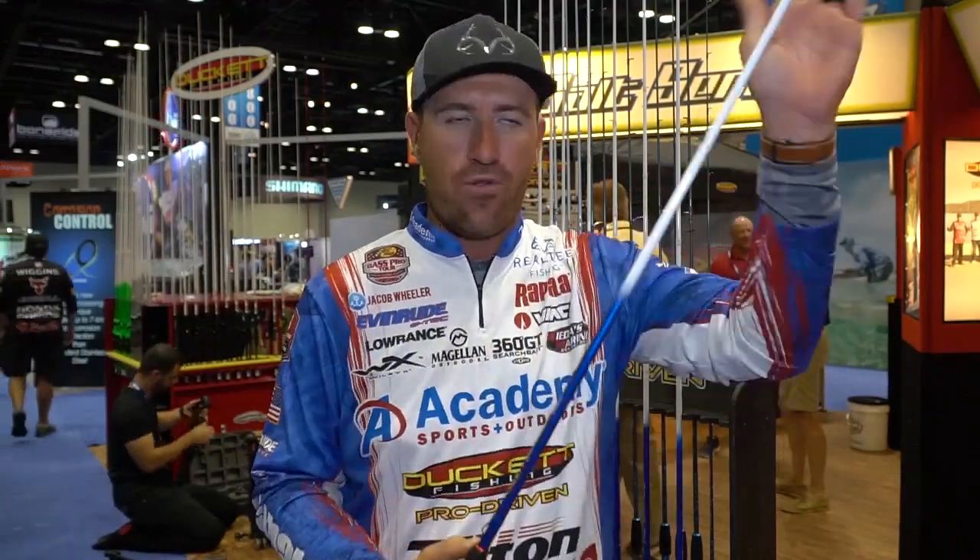For the most part, other than smaller poppers, this rod handles everything up to those bigger Skitter V's — big top waters that are almost an ounce. The reason is it's not a very fast rod — it has a little more tip up top, but it's a parabolic action, so it has a lot of power further back into it.